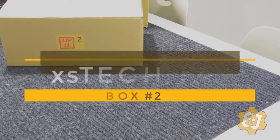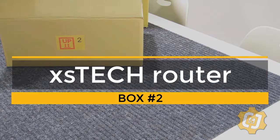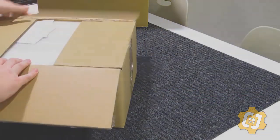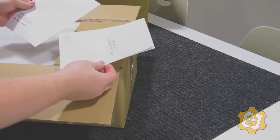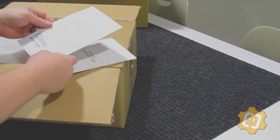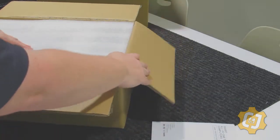Box three is now completely unloaded and inventoried. Time to move on to box two. We've got our product warranty card — Smart All-in-One Touch Computer Series — so I'm guessing this means it's the monitor.